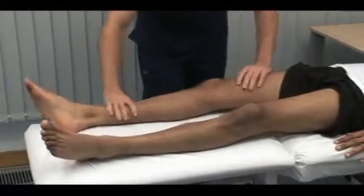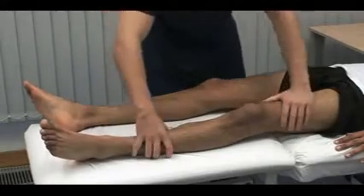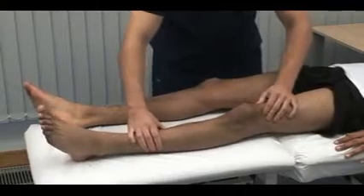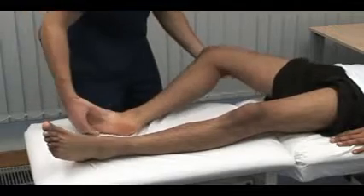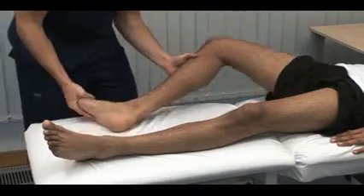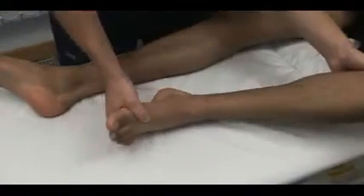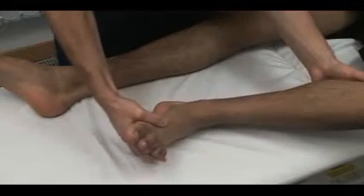Just relax again. Test for clonus at the knee joint, with the patient relaxed and the knee extended. With the thumb and forefinger, sharply push the patella towards the foot. Clonus is a rhythmic series of contractions evoked by a sudden stretch of the muscle. A few beats of clonus is normal in healthy individuals. To elicit ankle clonus, support the patient's leg with both the knee and ankle resting at 90 degrees. Briskly dorsiflex and evert the foot, sustaining the pressure.